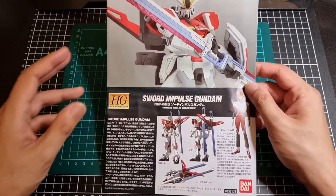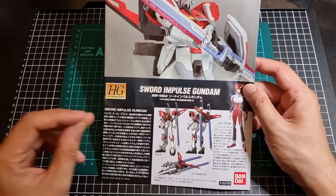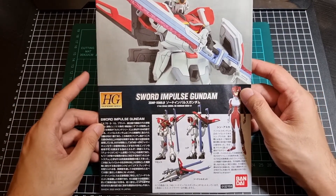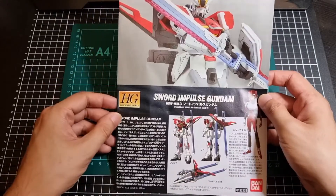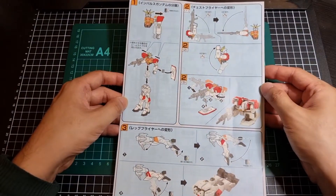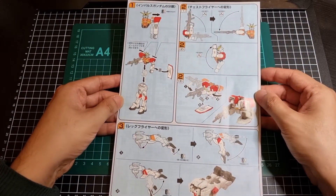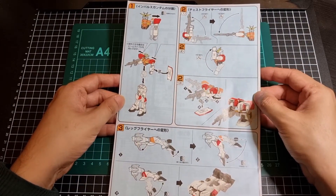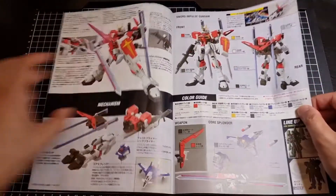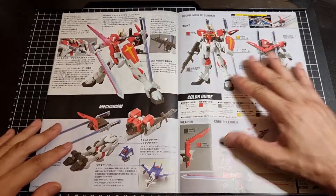It's been a while since I've done Seed Destiny so terminology is a little forgotten. So that's the front and the back — that is the manual instructions. We'll come back to that.